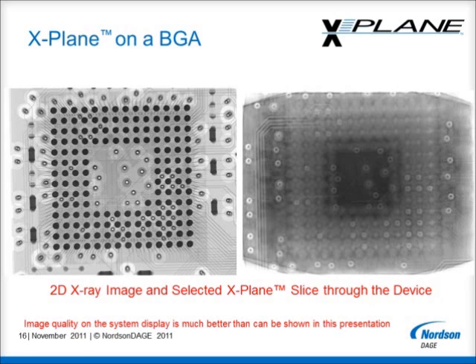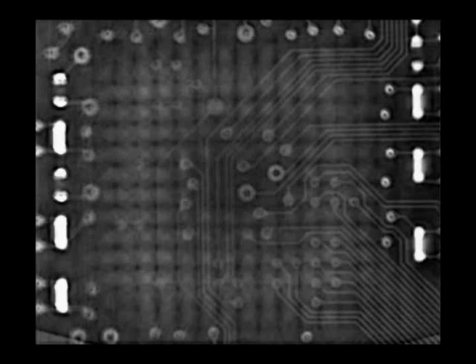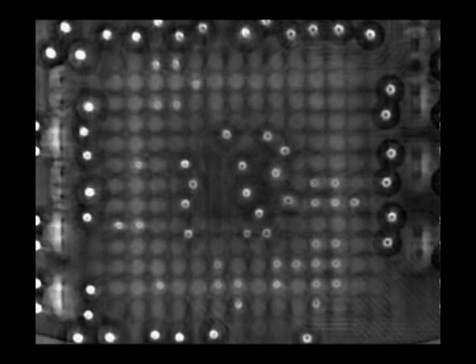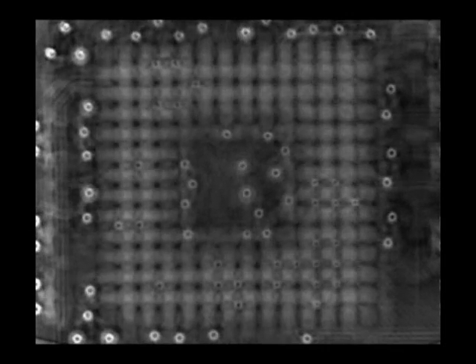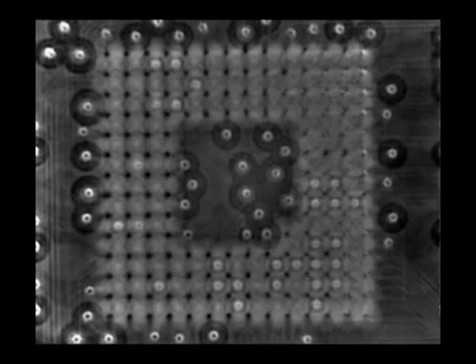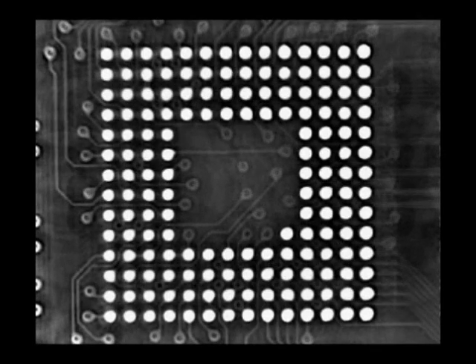Continuing further into the board we can now see one of the internal track layers. Once again all the confusing information from other layers has been removed. Here we now have an X-Plane slice at the second side of the board, as the discrete components are now clearly visible all on their own. Here is a movie clip looking in the top to bottom direction through the BGA. This was produced through the X-Plane viewer. And remember, all of this was achieved without cutting the board.